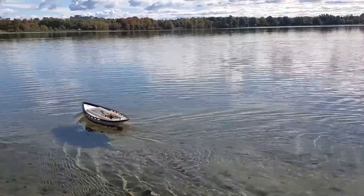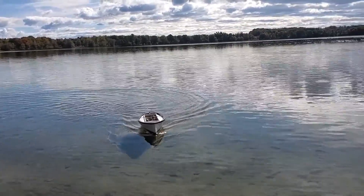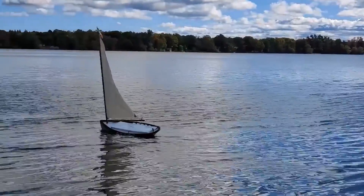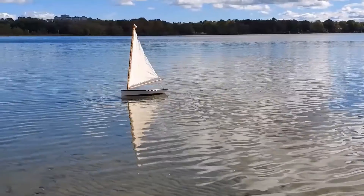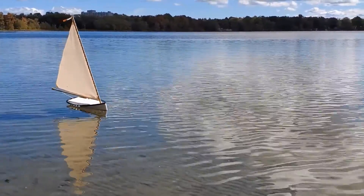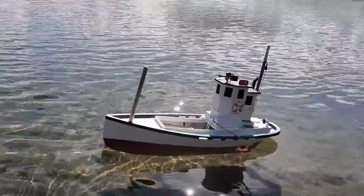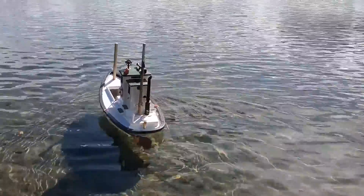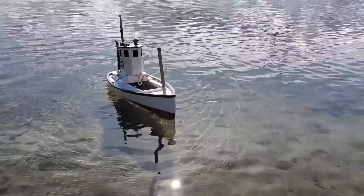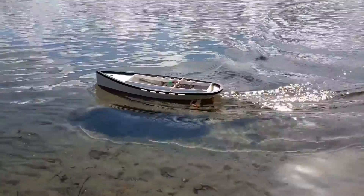Here's the same Vendure model with the same weight inside under power. If you like to experiment with RC hull designs, the Vendure model is a great place to start. Let's get back to the sailing.